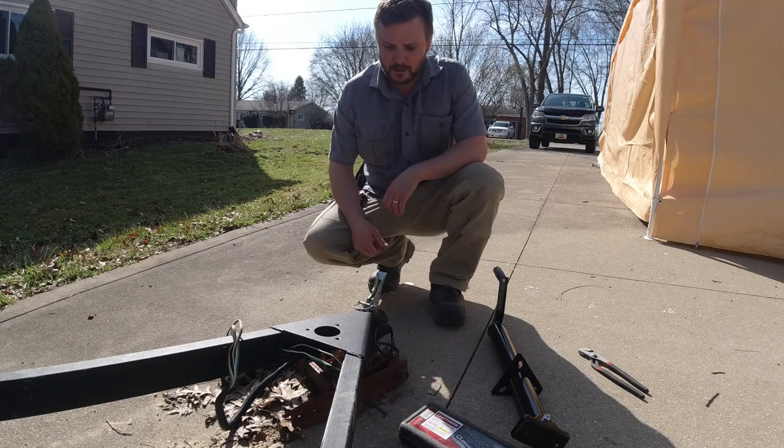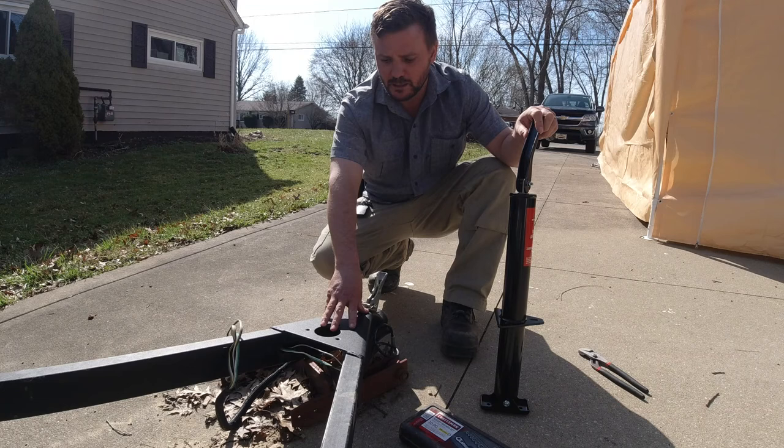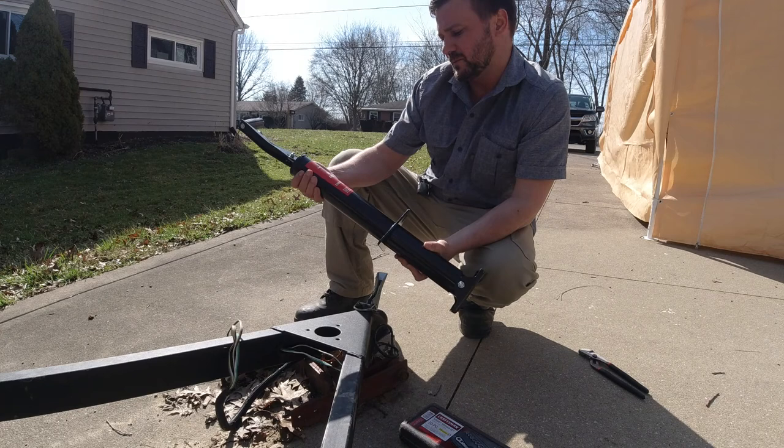Today I'm going to install a stand for the caravan trailer. This is an older model that you'd get at Home Depot — they don't come with stands, which is tough. I bought this from Tractor Supply for 60 bucks. The weight capacity is 2,000 pounds with a 14-inch lift.